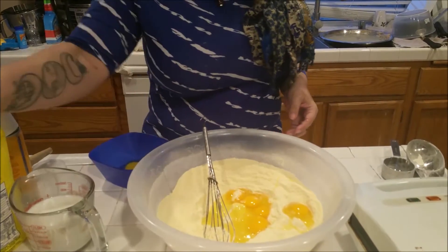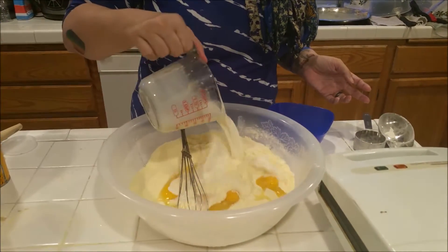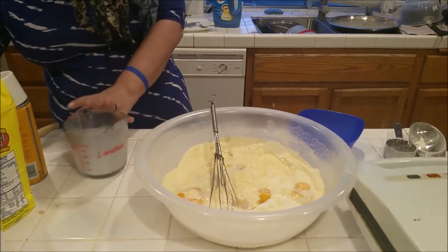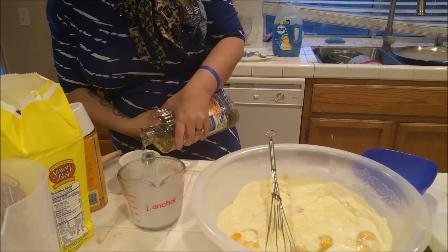I am going to add in the last egg here, and then I will be pouring in one and a half cups of milk and one third cup of oil. Now I will be honest — I have never been good at measuring so I kind of just eye it.